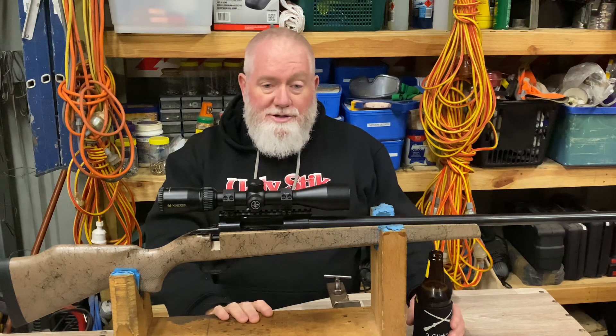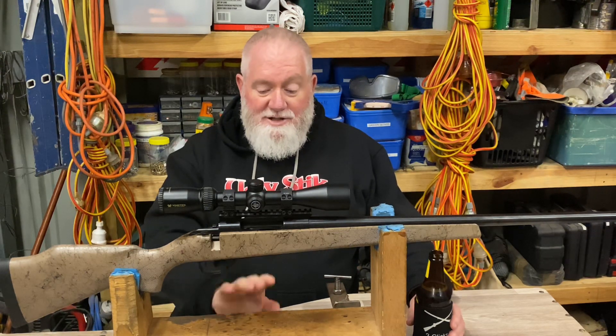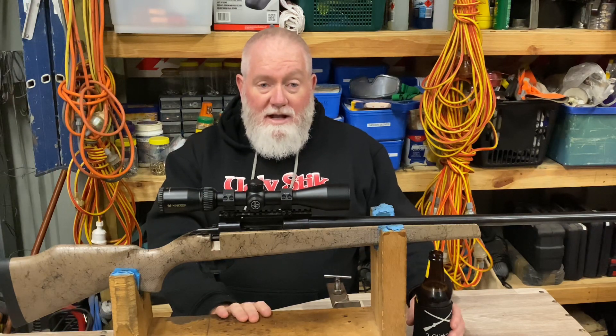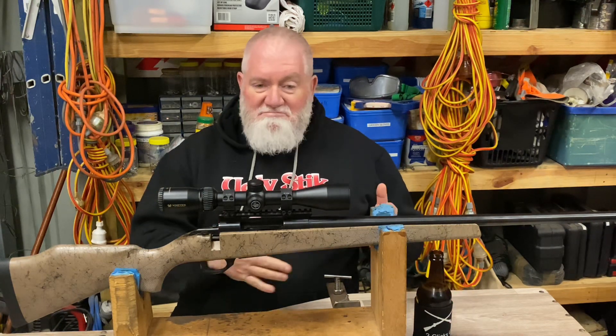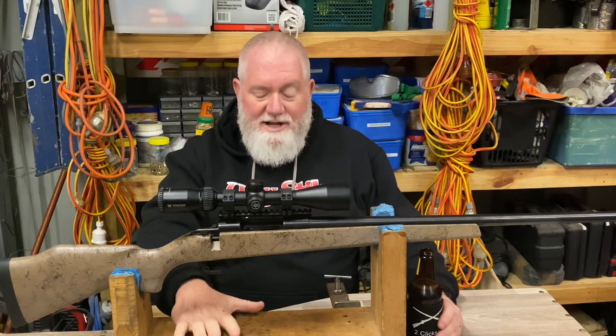Thanks for watching. I hope you enjoyed it and got something out of it. I enjoy making these things, and I really do enjoy load development — just seeing where you can take things and where they go. It's quite interesting, to say the least.